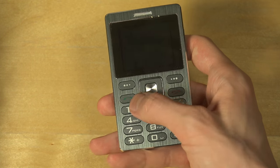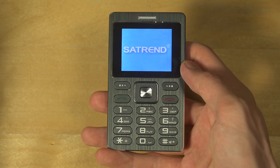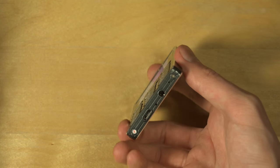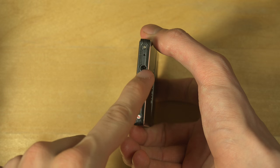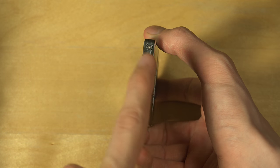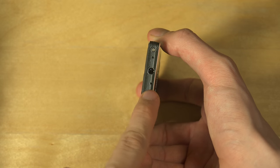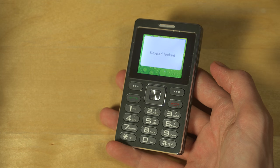Starting it up here, you can also see down here you have a headphone jack — 3.5 millimeters — for MP3 playing. It also has an SD card option for extra memory, and a charging port over here.